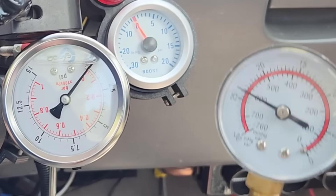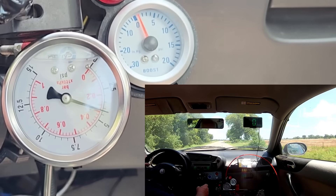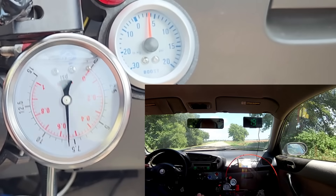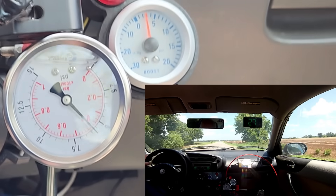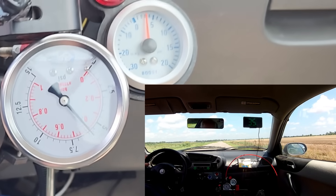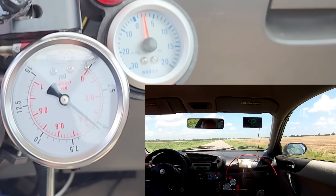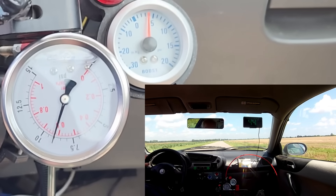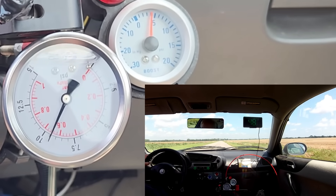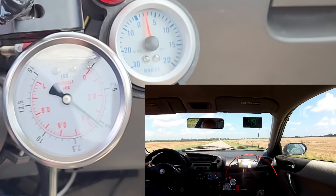So we're just outside of town and I have the VNT nozzles maxed out. Let's see what happens.